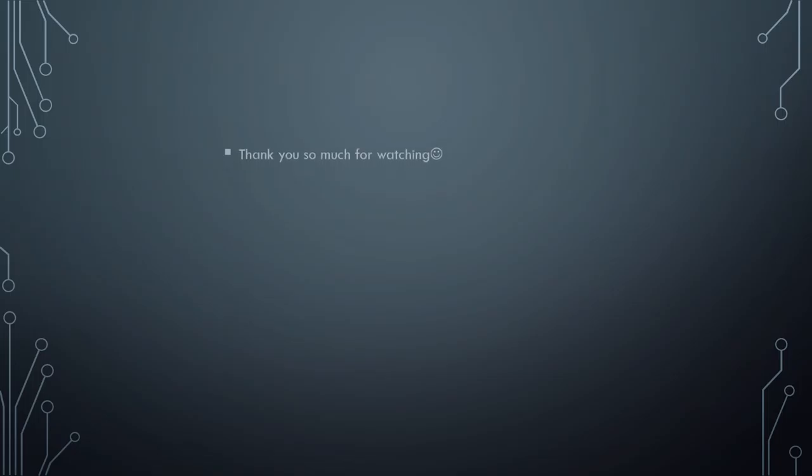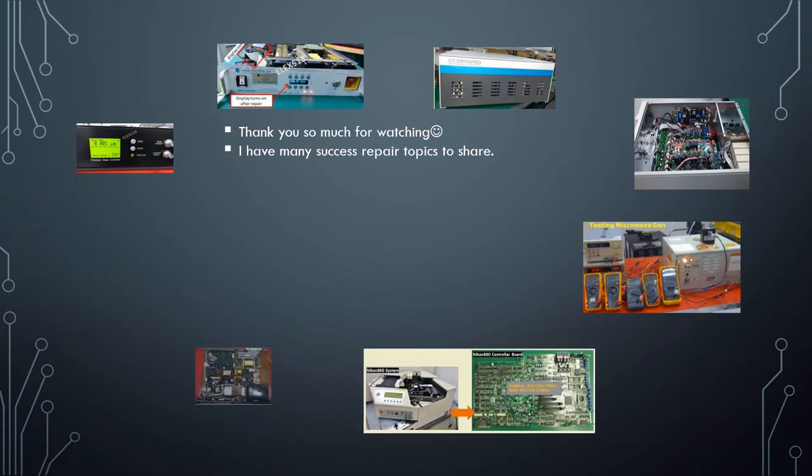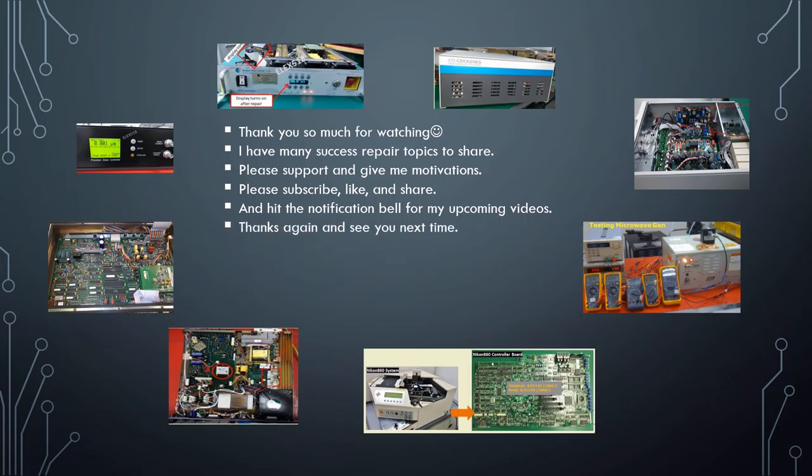Alright, thank you so much for watching. I have many successful repair topics to share. Please support and give me motivation — please subscribe, like, and share, and hit the notification bell for my upcoming videos. Thanks again and see you next time. Goodbye and keep safe.